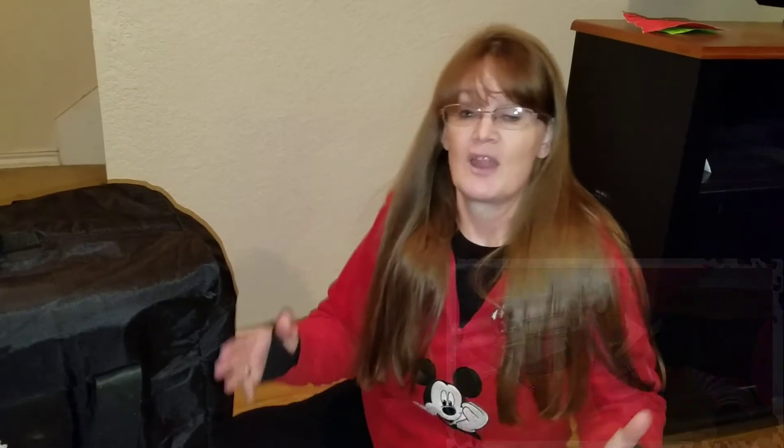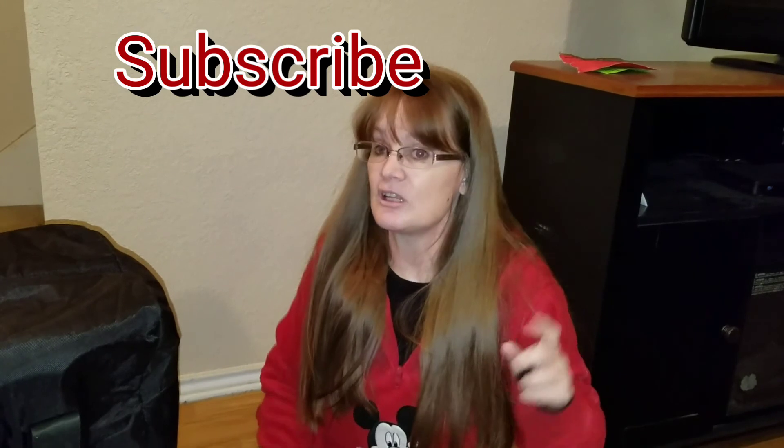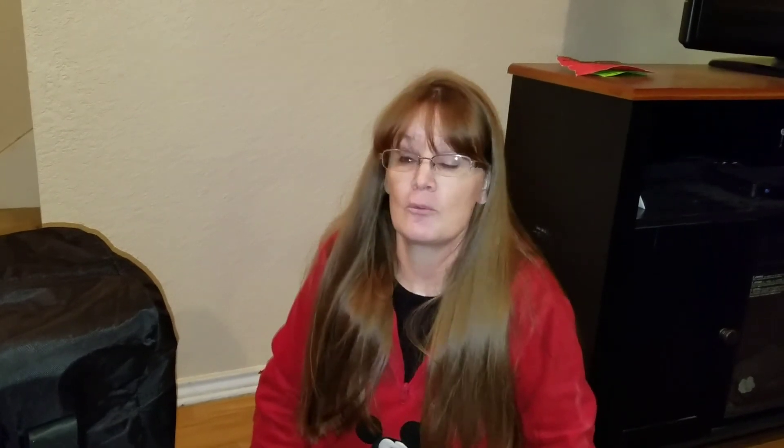Thank you for watching today. For my regular subscribers, I'm going to try to get more videos out soon — please be patient. If you have any comments, leave them in the comment section below. If you liked the video, give me a thumbs up. If you haven't subscribed yet, find that subscribe button and click it, and click the bell so you know when new videos are coming out. I'll see you next time — bye!